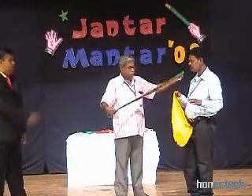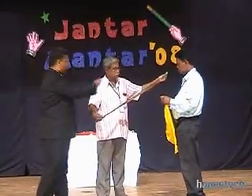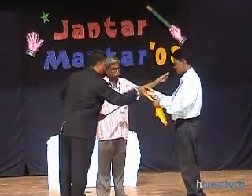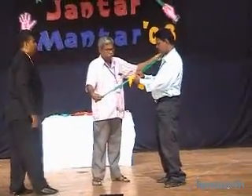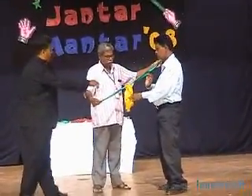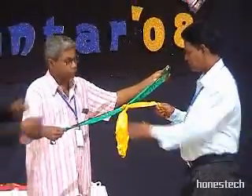Now he is holding the two ribbon loops in between his two hands. Just tie a knot around the two loops. Hold this and knot it. One more — just one more knot. Excellent, knot it.